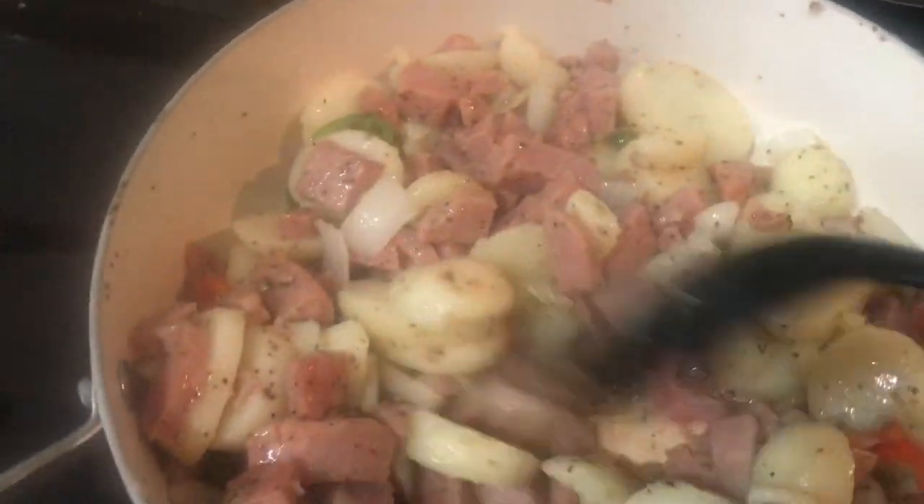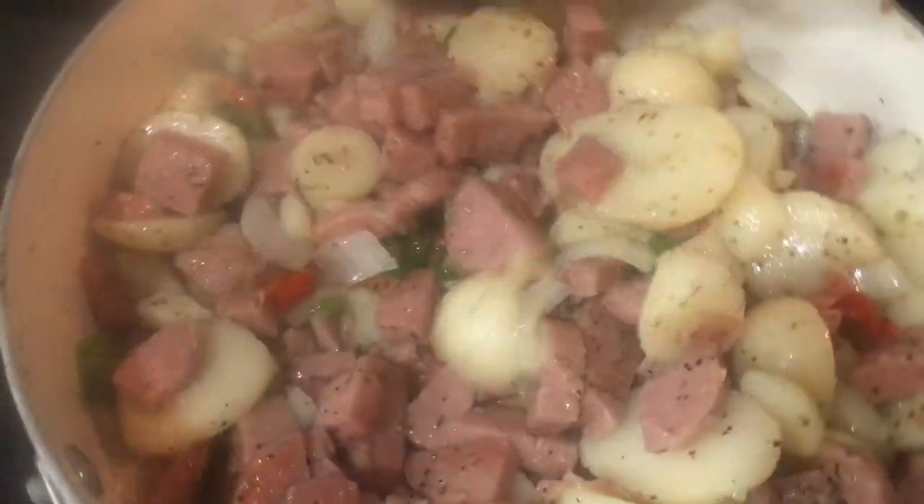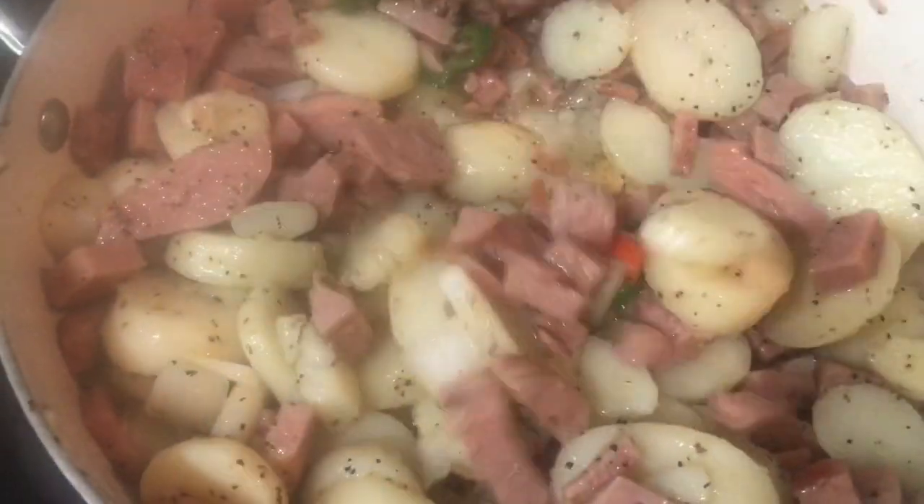Well, it looks mighty good. I wish Jonathan were here to eat with us — I'm sure he'd have a thing or two to tell me though.